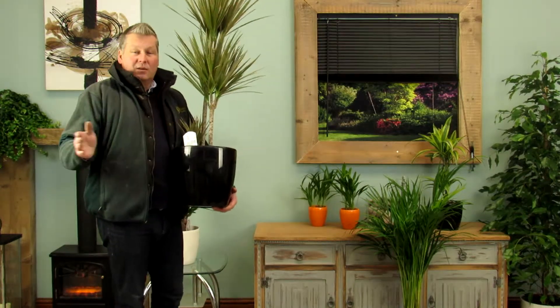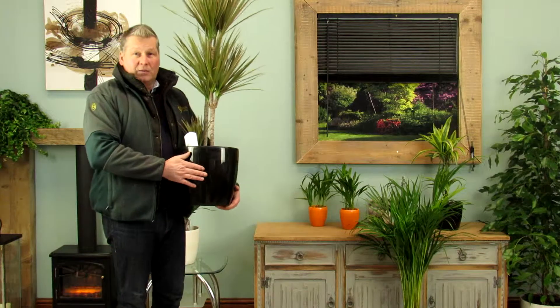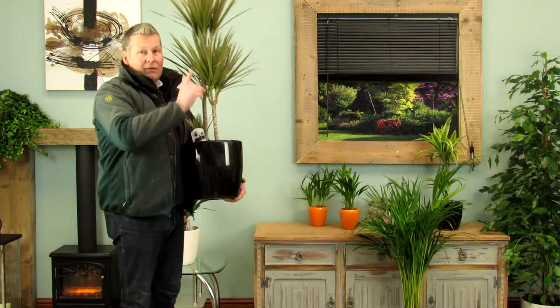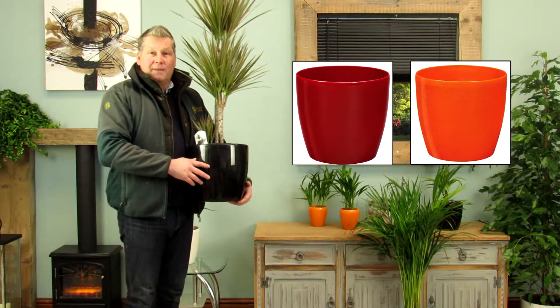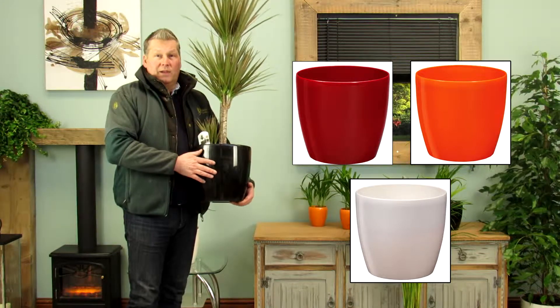All the plants and trees that we sell come with a decorative planter. As I've said, this is in the roto high gloss black, but there are a lot of different choices for this planter. You'll see some examples on the screen, but as you go through the purchase process there are even more color options available.